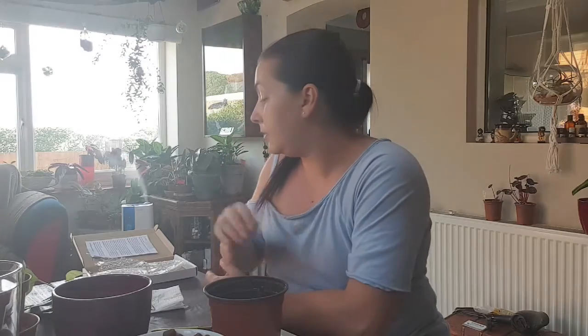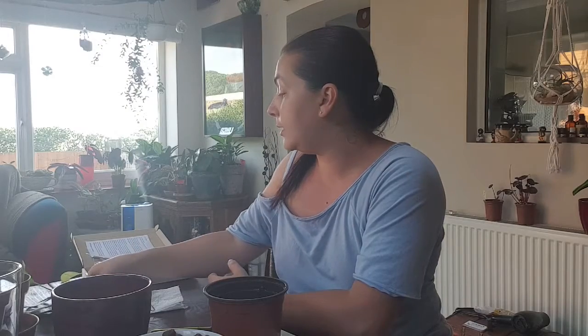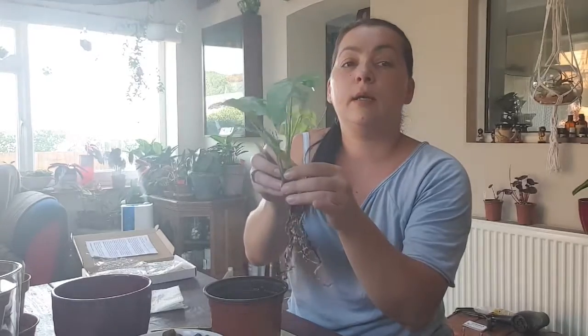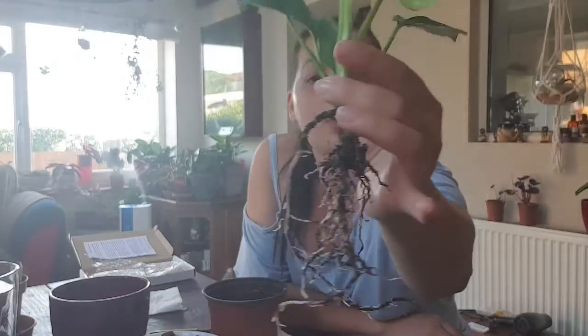Hi guys and welcome back to my channel. If you are new here, I'm starting a journey to convert all my tropical plants to semi-hydroponics, and today we have a monstera tetrasperma that I've got from eBay.